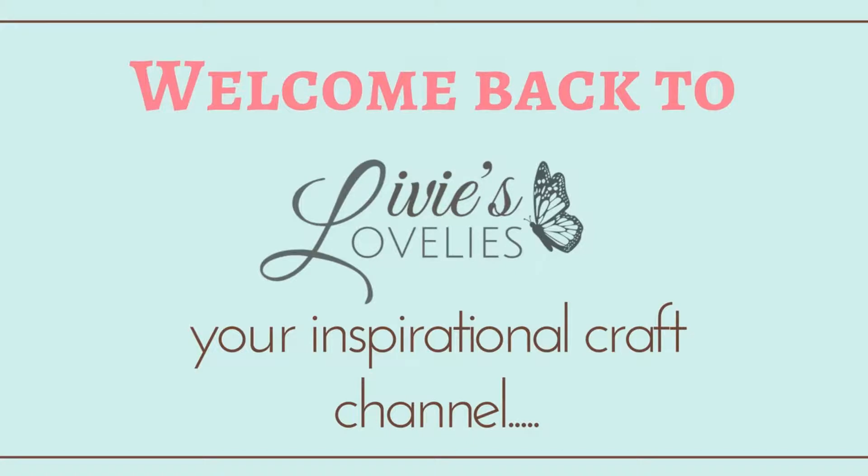Hi and welcome back to Livy's Lovelies, your inspirational craft channel. I'm your craft host, FAM.